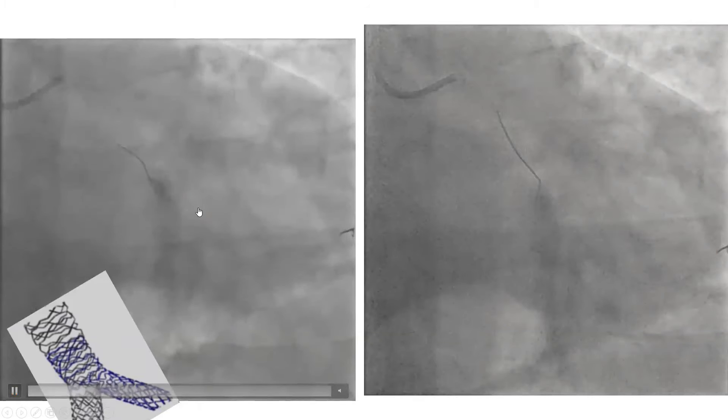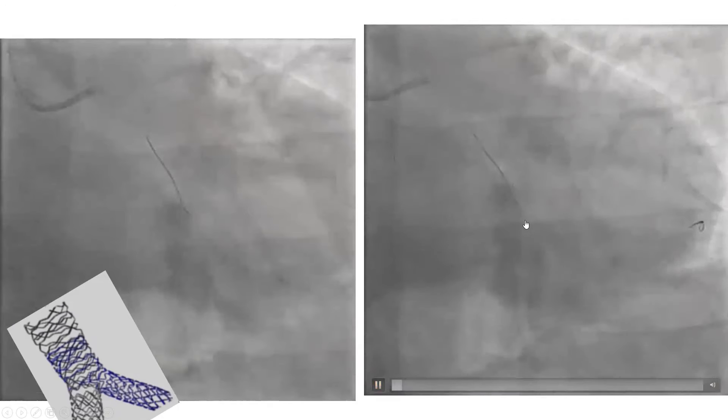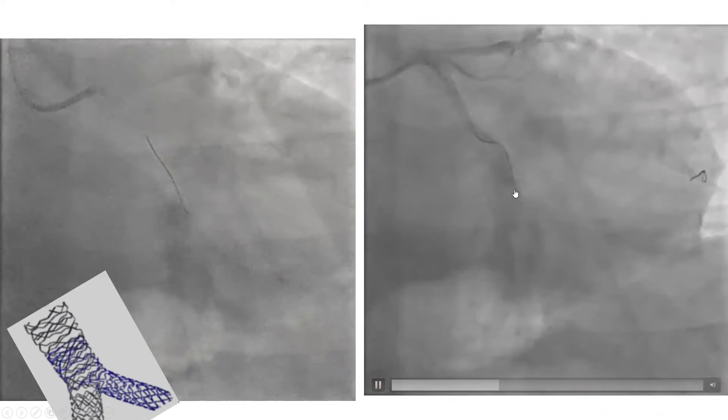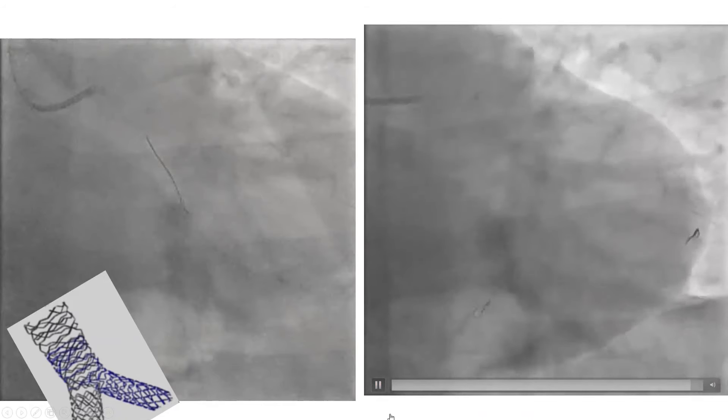This is the other technique — knuckling. You advance the wire with a knuckle all the way into the main branch. Remember, we're trying to wire through the struts, so you advance a knuckle through the main branch, then pull back the knuckle and try to hook the side branch using directionality. As you pull back and advance, you accept a little resistance, then push and knuckle.